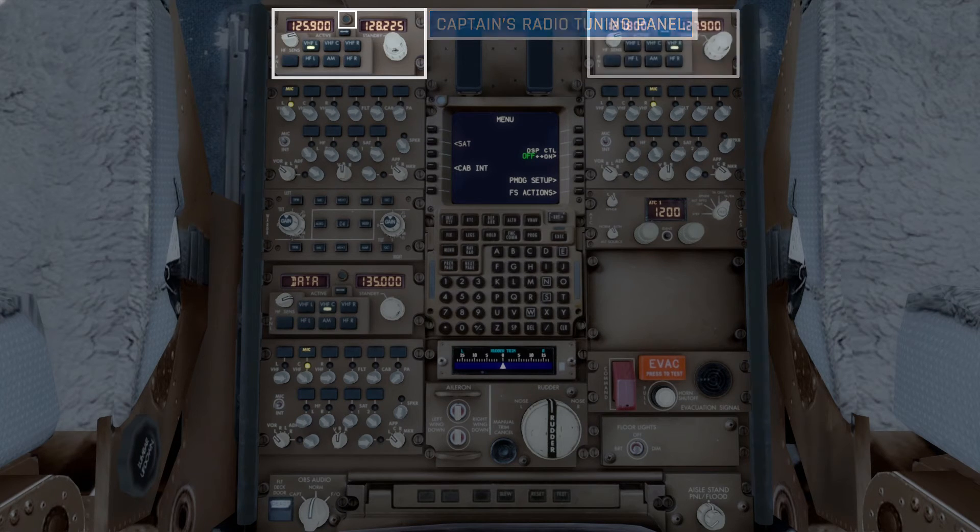Here's the same panel over on the first officer's side. When the same radio is selected on both panels — for example, the VHF left radio — a light comes on, indicating that both the first officer and the captain are accessing the same radio, and they can both change the frequencies for that radio.